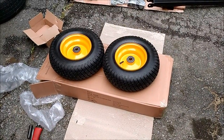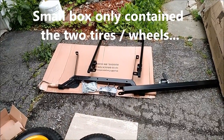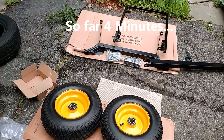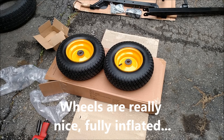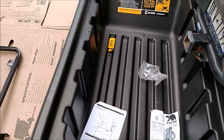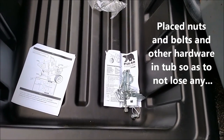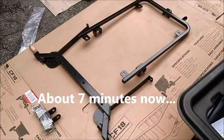In the small box were the two wheels with the tires, and the medium-sized box had the frame, the nuts and bolts, and everything else. I'm about three or four minutes in just unpackaging everything. I spread the box out to lay the parts on, and opened up the bag of nuts and bolts from inside the dump cart so I don't lose any. I do live on a hill — about seven minutes in now.